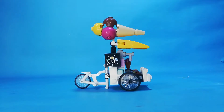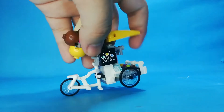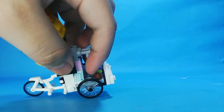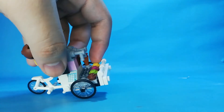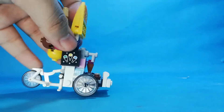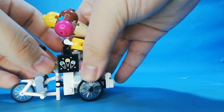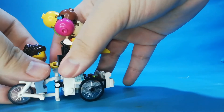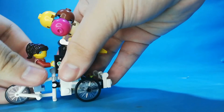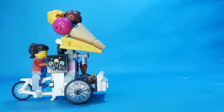Here's the ice cream stand. You can see there's a sticker here, a cash register, and ice cream. The flavors are chocolate, green apple, strawberry, and lemon. There's also a cone here. This is pretty cool — you can actually put minifigures here and place accessories right here. That is the ice cream stand.